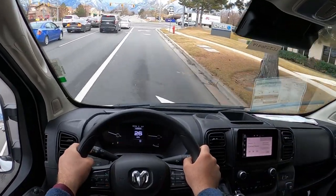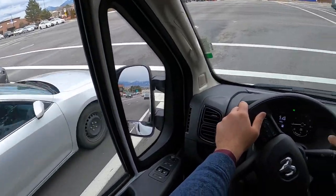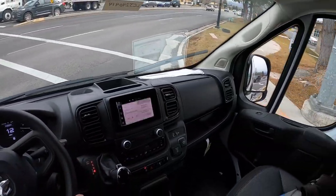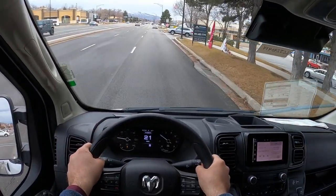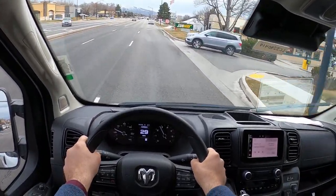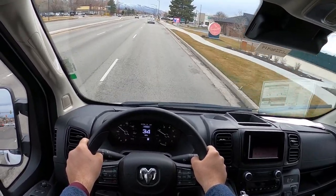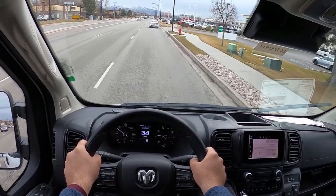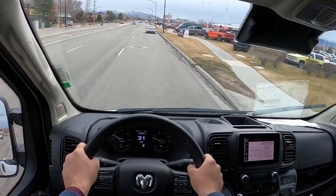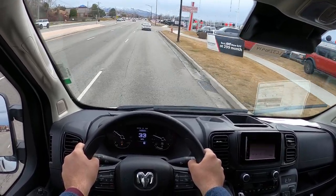When you're on smooth pavement, it's not too bad. It's just going to go over bumps — it has leaf springs, so that makes sense. It's easy to drive. I always feel like I'm going to hit the trees though, because the roof is so high. Yeah, it drives well. I like this.